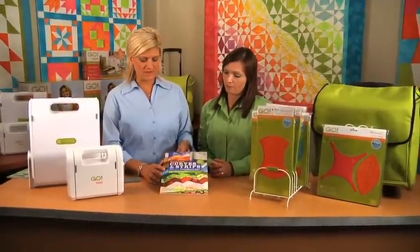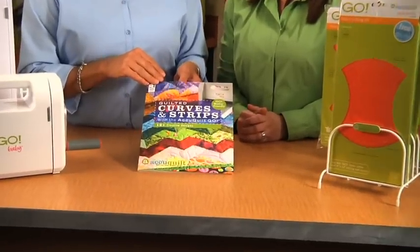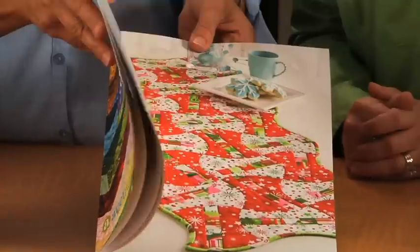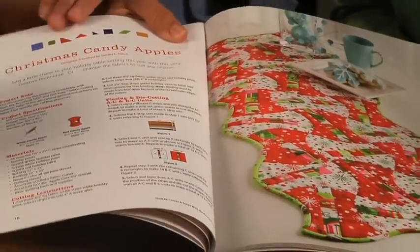This pattern book is found on our website www.accuquilt.com, and it uses dies that are compatible with the GO Baby and the GO Fabric Cutter. You can find many different projects inside from the mix and match line, or mix and match dies.